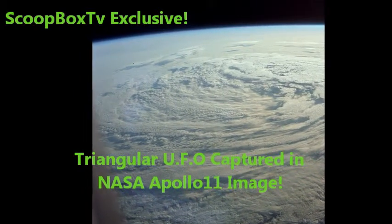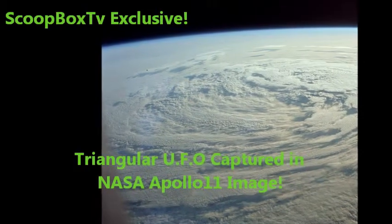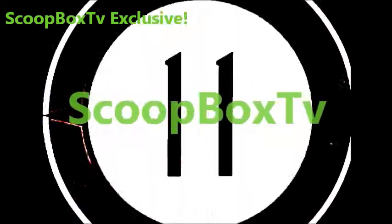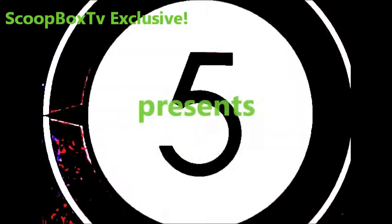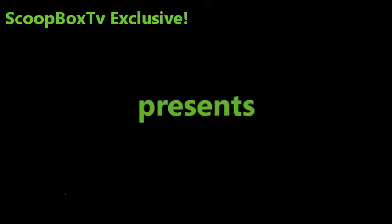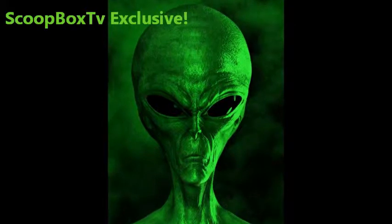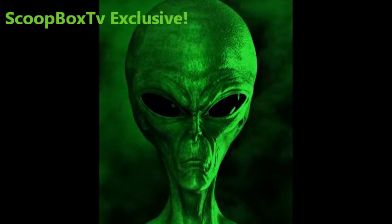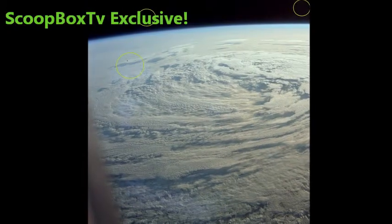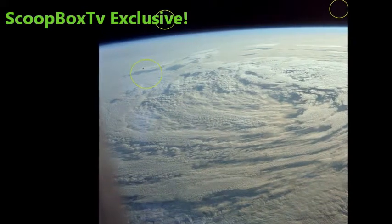Triangular UFO captured in NASA Apollo 11 image. Welcome to Scoobox TV. Today we are sharing the UFO we discovered in an Apollo 11 image of the Earth. This is the image in question: AS365298HR from the NASA Archives.